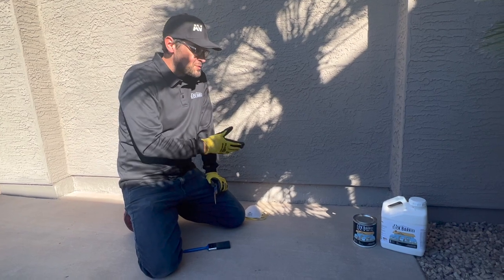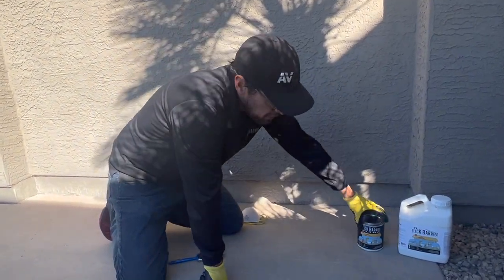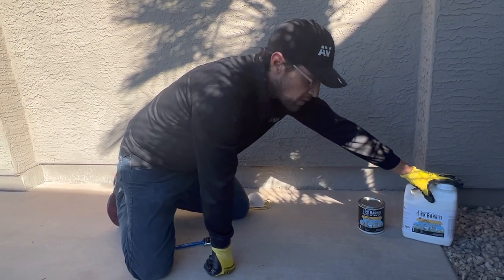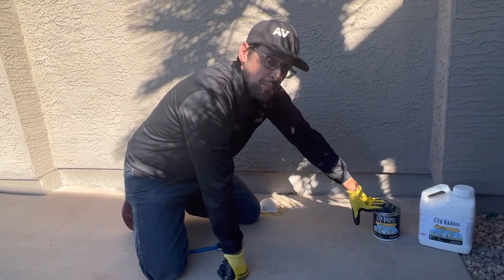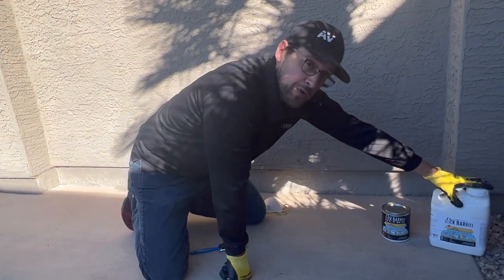On this particular house we're going to go ahead and install our Slick Barrier Ultra. Slick Barrier in the white label alone will take care of scorpions. But if you want to keep out more than just scorpions — like ants, roaches, and crickets — you can use our Slick Barrier top coat. It's a thin layer that goes on top of the Slick Barrier white label.